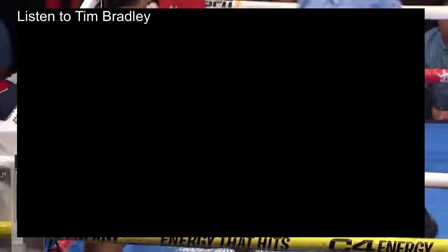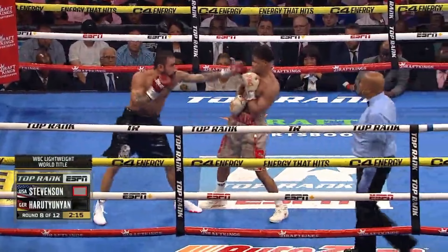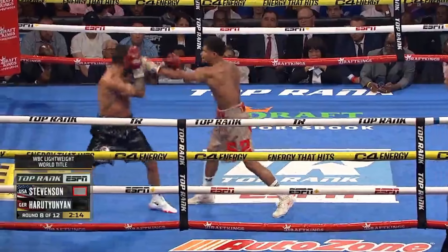Just like you see here — Shakur is in range and he's able to pull this jab from Artem. This makes Artem feel like he's not in range, but he is, because the distance between the lead foot of each fighter is what determines punching range. So Shakur is able to just pop him and surprise him with this left hand.